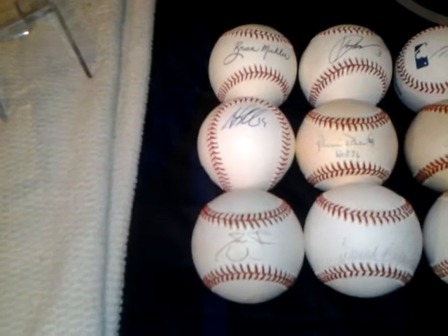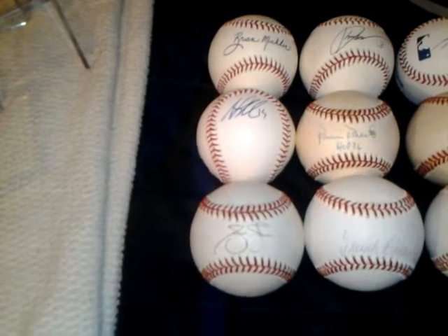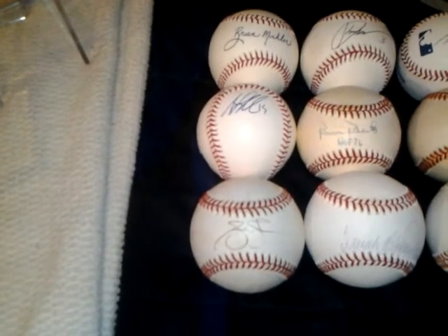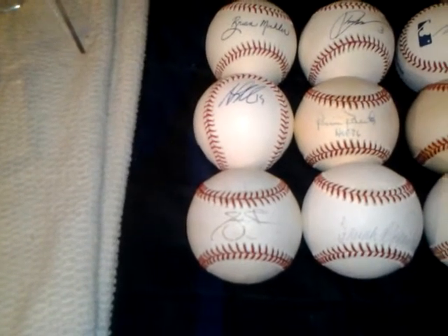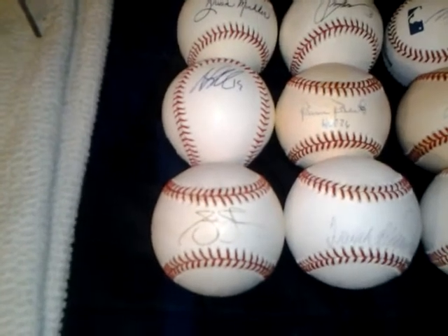Hey everybody, MazeFans72 coming right back at ya. I've been noticing a lot of for sale, for trade videos on YouTube lately so I thought I'd get in on the action. A lot of these baseballs I have are pretty much duplicates or just simply baseballs I don't really have the room for. So I thought I'd go ahead and make a video and show you guys what I want to go ahead and part ways with.